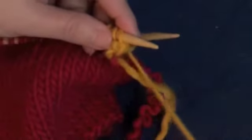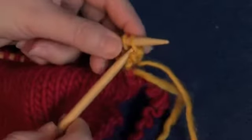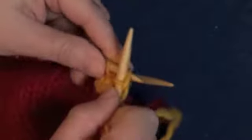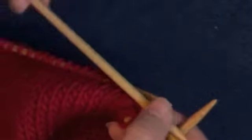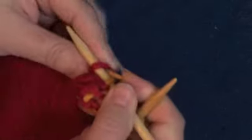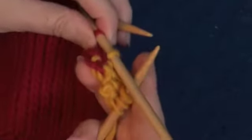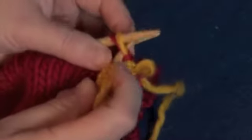Let's see it close up. Using our two double-pointed needles — you can see the needle with the red stitches is just laying behind there — we're going to knit the first three stitches using just the double-pointed needles. Then for the fourth stitch, we're going to take that next live stitch, move it to the double-pointed needle, and knit those two stitches together.